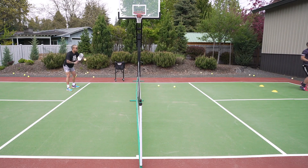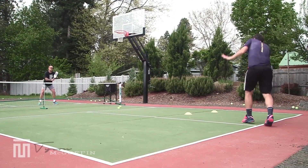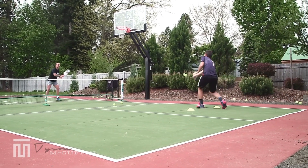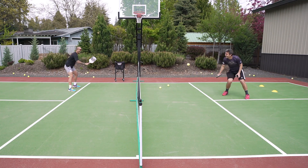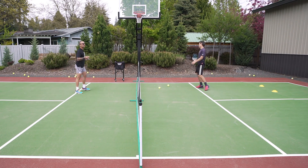Here we go, same thing. I feed — deep — short. A few drops. I don't see any pop over there. What am I doing? Now we're going to change roles.